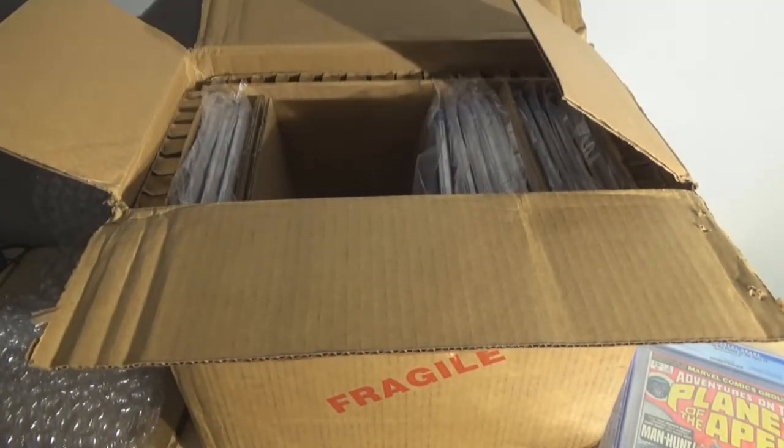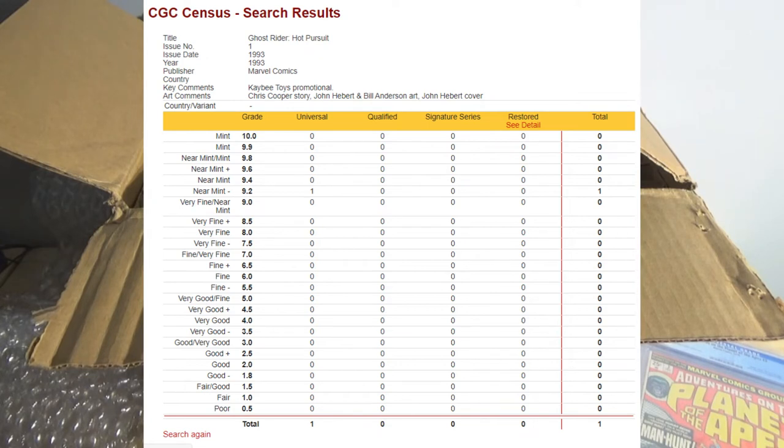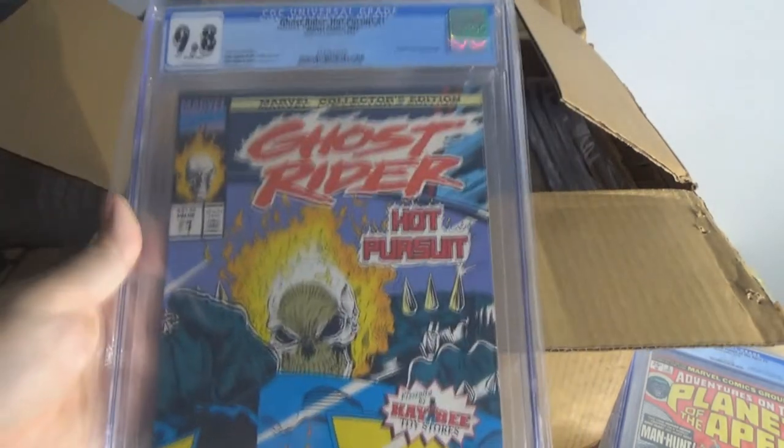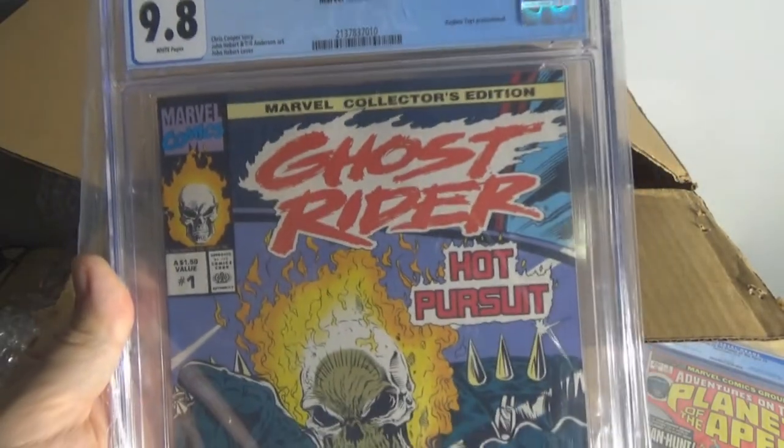Get ready for this — here comes the census. In the entire history of CGC, only once has one of these comics ever been graded. That's how hard it is to find these in any kind of halfway decent condition, because they were a giveaway for kids. So now there will be 11 when the census resets, because of my 10 graded books. That is unique. The only other one ever submitted was a 9.2 — so I have possession of basically the best possible copies of this book that can be found. And it says $1.50 cover value — they don't make comic books that cheap anymore.